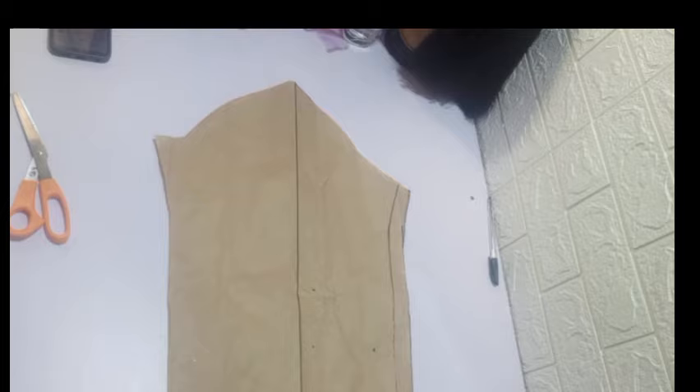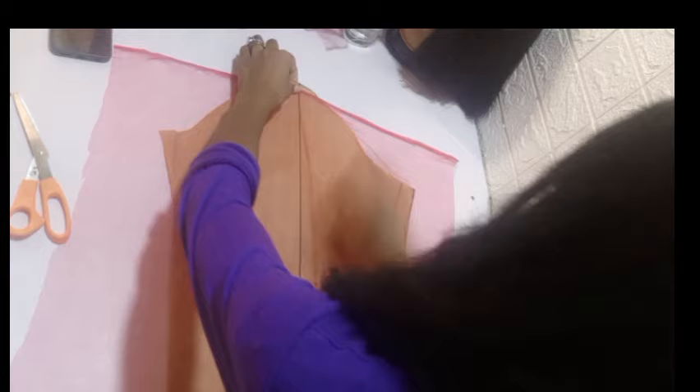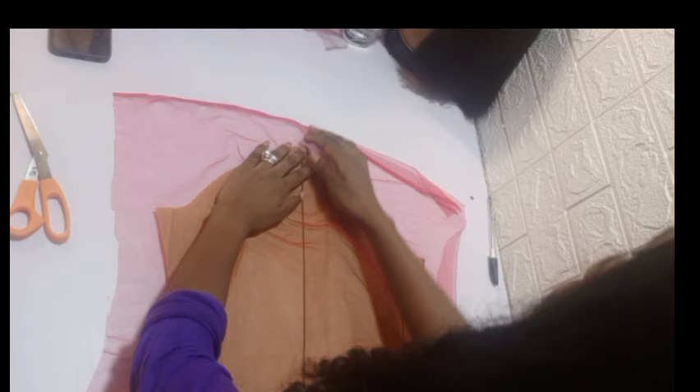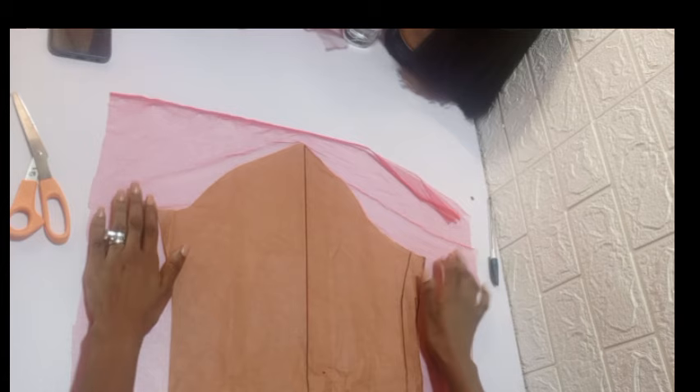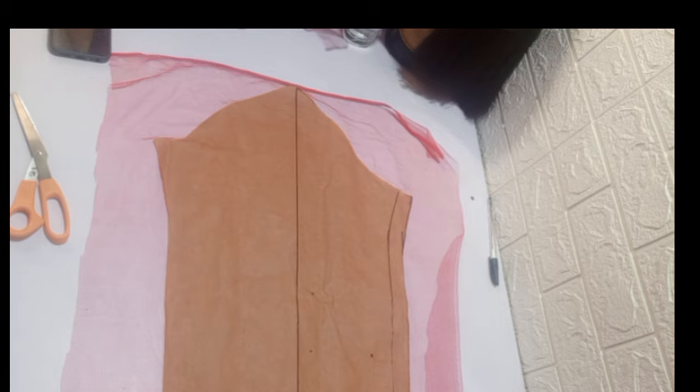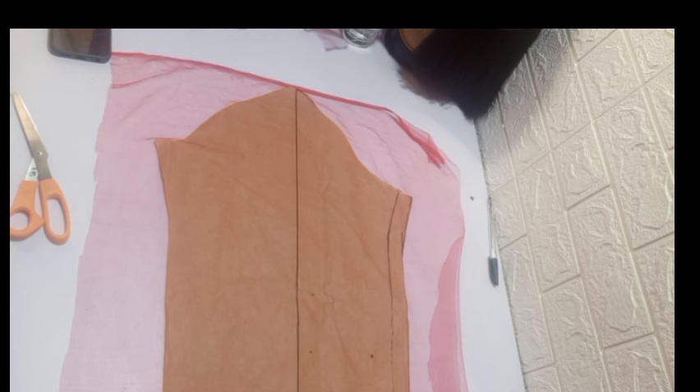I'm going ahead to cut out what we have and place it on the sleeve. When you're placing it, make sure you leave some allowance at the top — at least one to two inches. Make sure what you have on each side is equal. You can see the full length going down to the end of the table. Go ahead and place your pins.